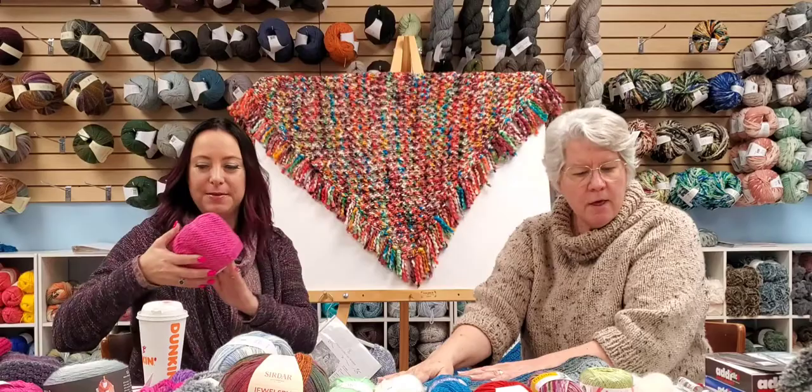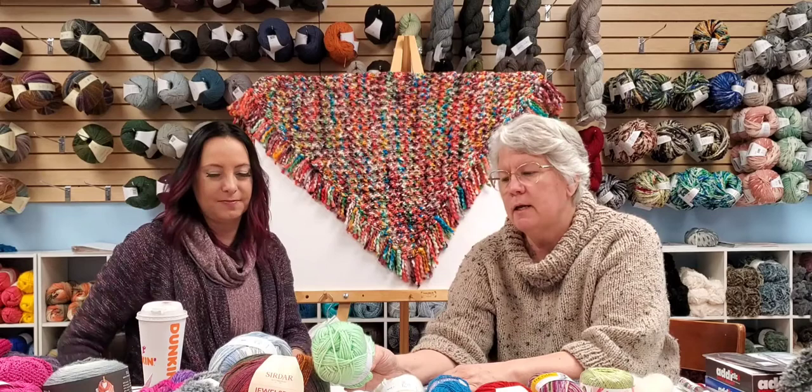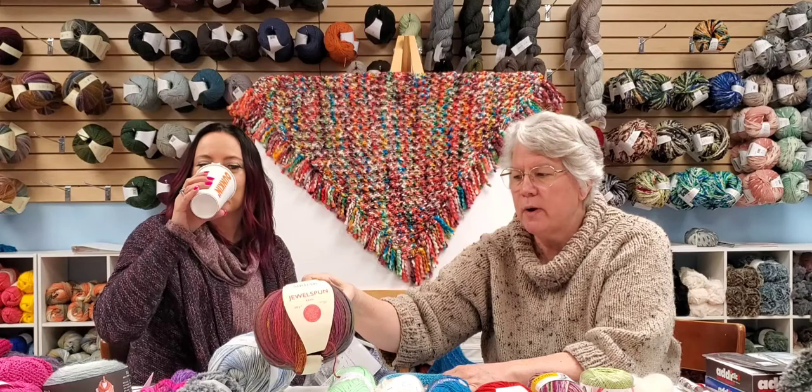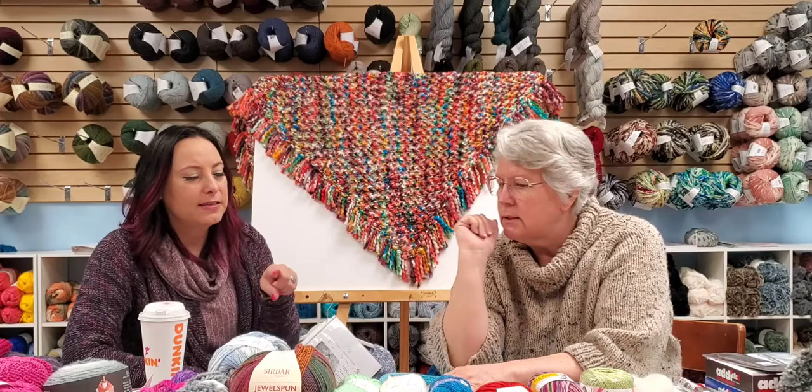Moving on to worsted weight yarn, which is a size four. Europeans call it Aran, so when you look at Jewel Spun it says Aran instead of worsted weight, but they're the same weight. Uptown Worsted is 100% acrylic, wash and dry, with over 70 colors — very popular in the store. Just like DK, if you pick up three or four different brands of worsted you're going to see different sizes, which is where gauge comes into play.